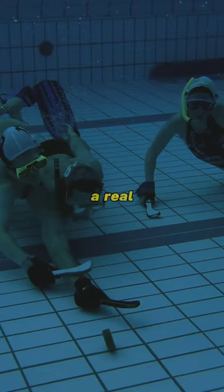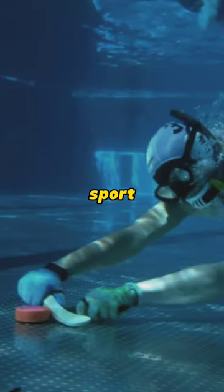Did you know that underwater hockey is a real sport? Also known as Octopush, this unique sport is played on the bottom of a swimming pool.